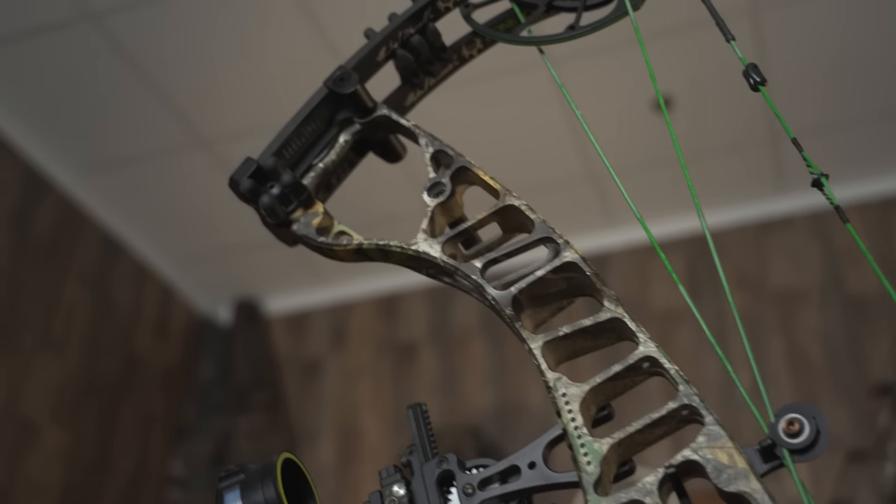We are back here in the Realtree studios. This is kind of a two-part video. This is something I've been really taking in — a lot of content, a lot of research on YouTube — and I've just become a student of archery, of arrows, of fine tuning. Something I wanted to do a video on today is my personal experience.